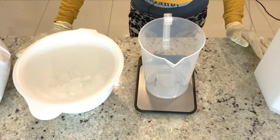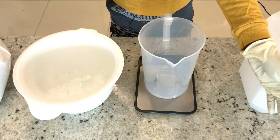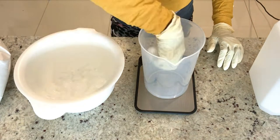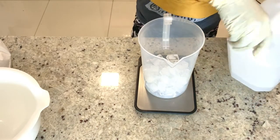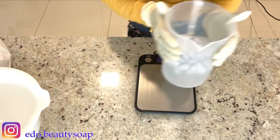First, I'm going to measure my water. If it's not enough I will use more of my distilled water. I have my hand gloves on, my sleeve, my goggles, and my face mask. I will go ahead and measure my water.